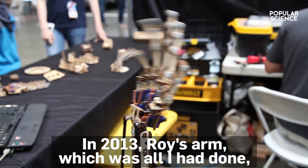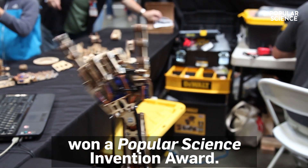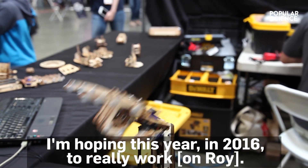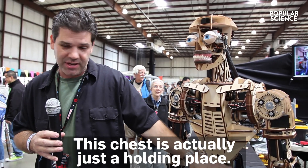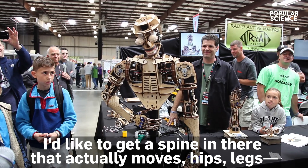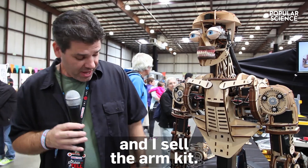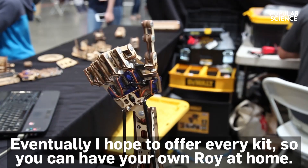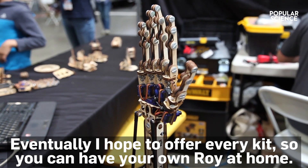In Popular Science, Roy's arm — which back then was all I had done, just one arm — won the Invention of the Year Award. I'm hoping this year, in 2016, to really move forward. This chest is actually just a holding place; I would like to get a spine in there that actually moves. Hips, legs — someday I hope to have head to toe. Right now you can go to RoyTheRobot.com and I sell the arm kit, and eventually I hope to be able to offer every kit so you can have your own Roy at home.